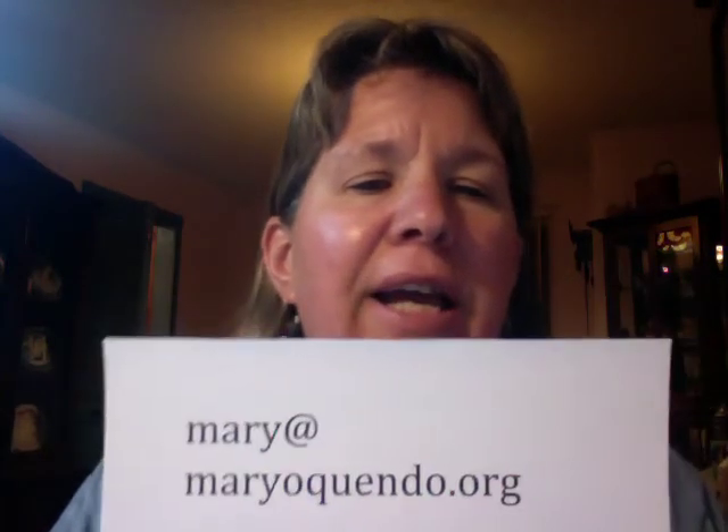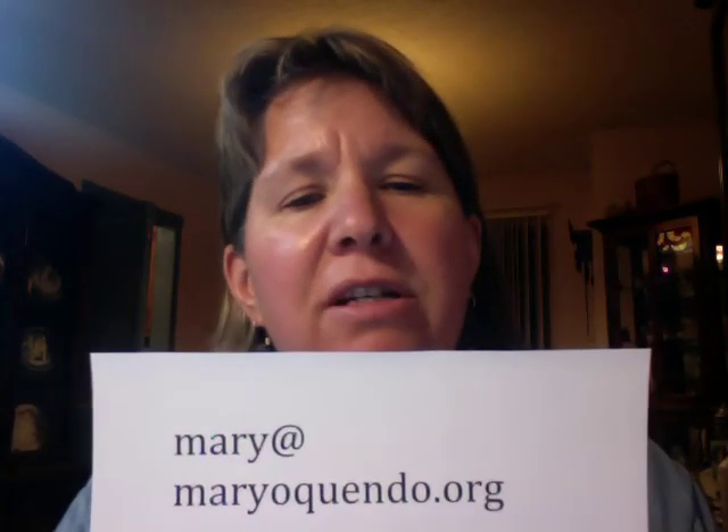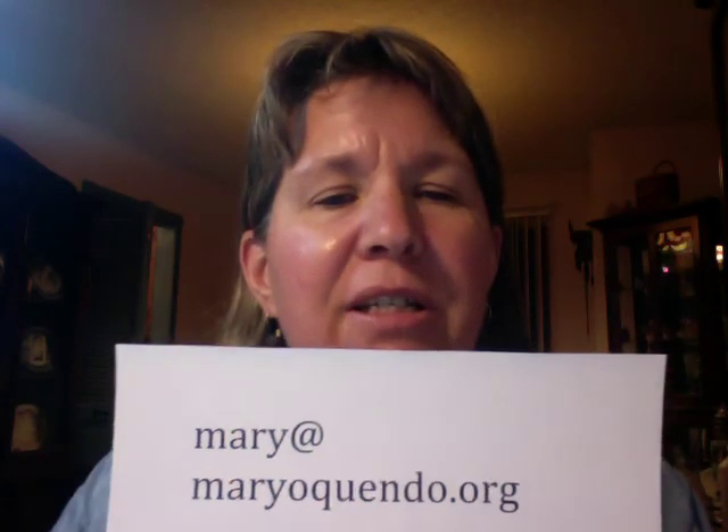So thank you. If you have any questions that you would like to see me answer, you can do that at mary@maryoquendo.org. Until next time, thank you very much.